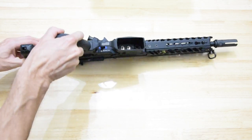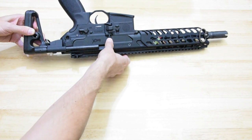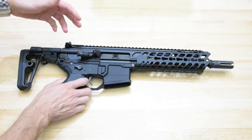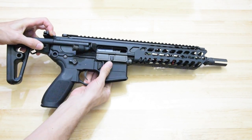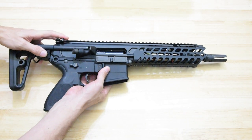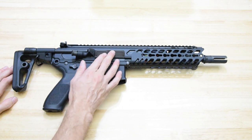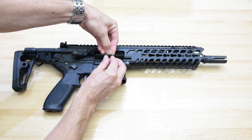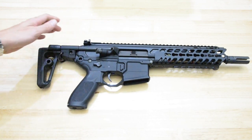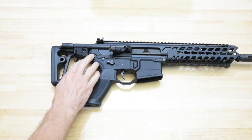It definitely has the ambi mag release, and it's got a bolt release there too — but it doesn't seem to catch the faux bolt inside. I'm not sure whether it's supposed to and this one's just not catching, or whether it just doesn't have that feature. The stock folding is cool.